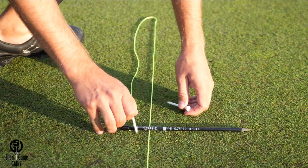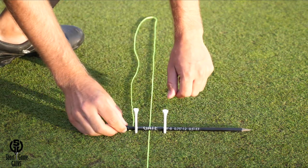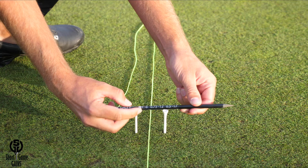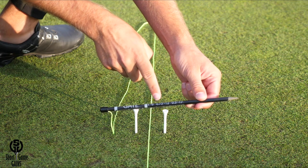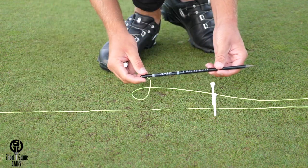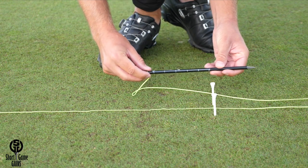Then place a tee on each of the indicators. We have now created a consistent start line gate that will stay the same each time we practice if we use the graphics. The numbers on the stick indicate that if you hit a putt from 8 inches, you have to be within 1 degree of margin of error to start the ball through the gate. From 12 inches, you have to be within 0.75 degrees, and from 17 inches, within 0.5 degrees. To be within 0.75 degrees of margin of error, you have to hit it from 12 inches.